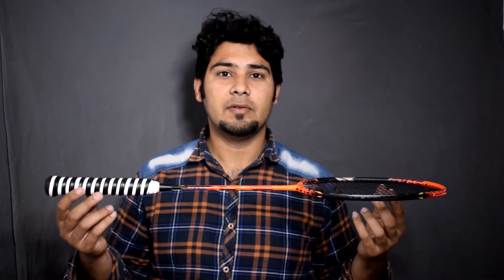This racket is head-heavy, that's why it's called VALTIC, and it has a compact frame which means it's slightly smaller than other standard frames. This racket will not suit everyone — it is for aggressive players and hard hitters.